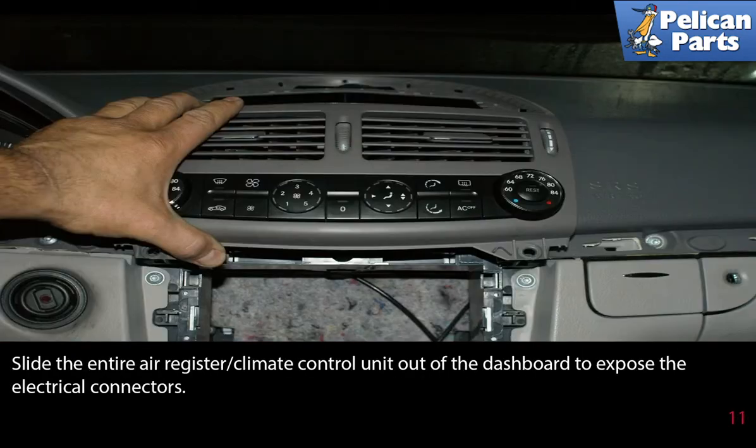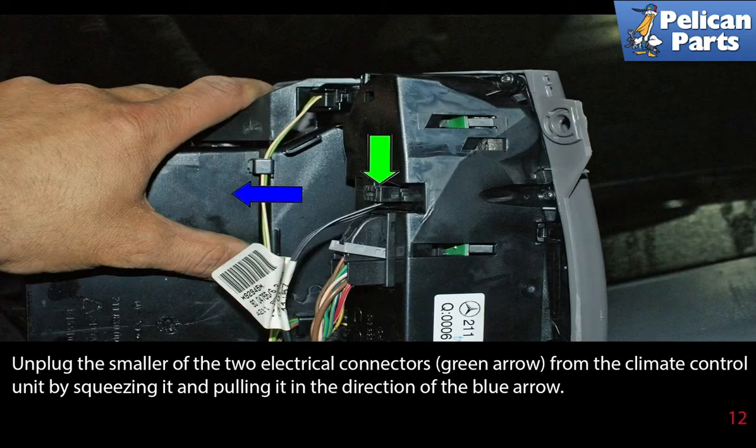Slide the entire air register and climate control unit out of the dashboard to expose the electrical connectors. Unplug the smaller of the two electrical connectors from the climate control unit by squeezing it and pulling it in the direction of the blue arrow.